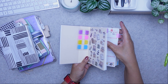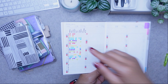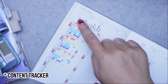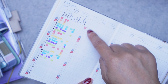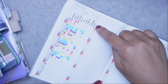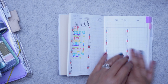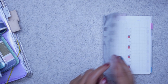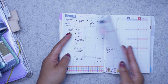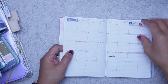I also have sticky note flags so I can mark the month and whatever week I'm on, and you've got your calendar. For this one, I'm using the yearly index to track what posts I'm putting up on Instagram, YouTube, and Facebook, whether I'm writing a newsletter, and I want to try blogging again in the new year — that's why there's nothing there yet. That's how I'm using the yearly index in the Avec, the half-yearly planners.